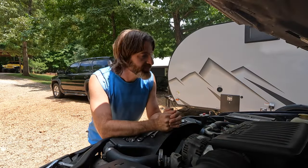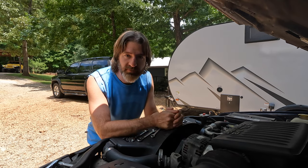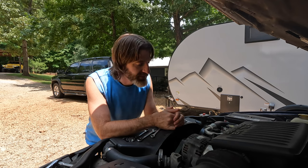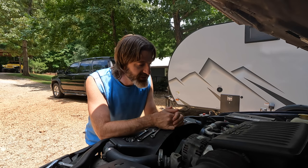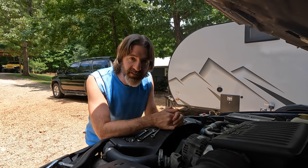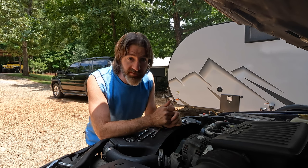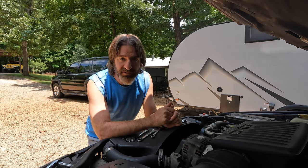We just got back from our camping trip, so back to the real world, back to work. Not much to do today — I'm going to swap out the alternator on the Cherokee, and then Tuesday I'm taking it to get the alignment and tires to get this thing on the road. Oh, and a truck update: the part from Rock Auto that FedEx lost just showed up, so I can also get back to the truck.